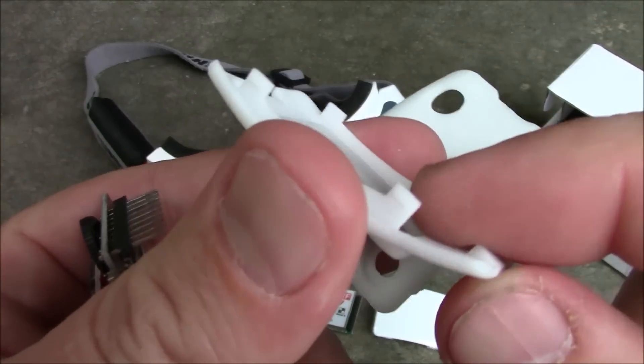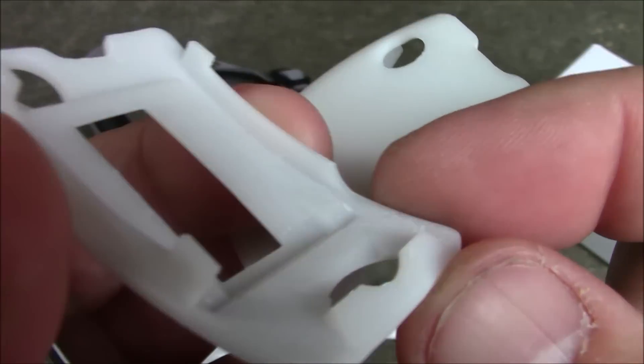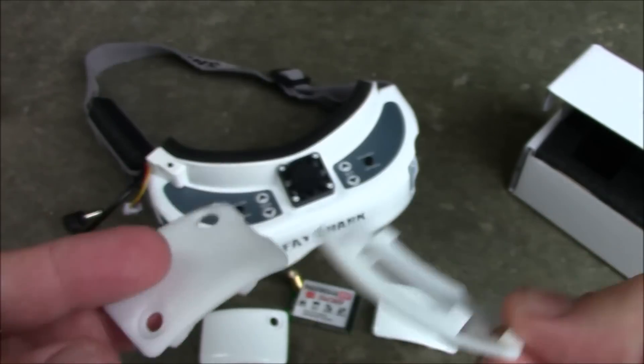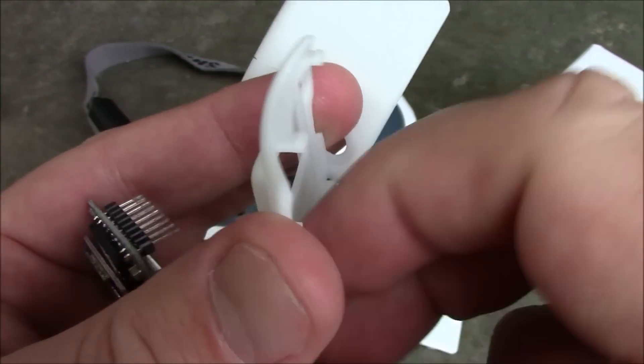These have problems though. On this one there are supposed to be four pegs holding it in. You can see there's one, there's one, there's one — and this one came snapped off. So that was kind of disappointing.